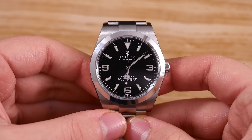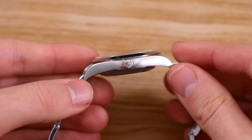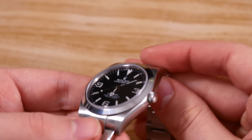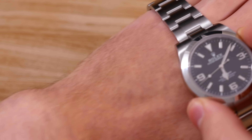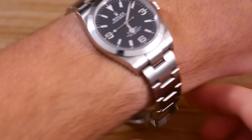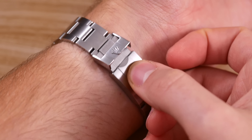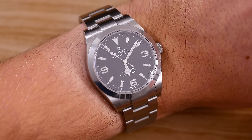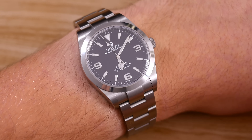The Rolex Explorer 214270 has impressed me with its simplistic and elegant design that really fits well in any situation. The size is perfect, it's very comfortable, well-performing, solid, elegant, and sporty all at the same time. It really is the perfect go-anywhere-do-anything watch, and as a conclusion, I've gotta say it's one of the best watches Rolex has to offer.